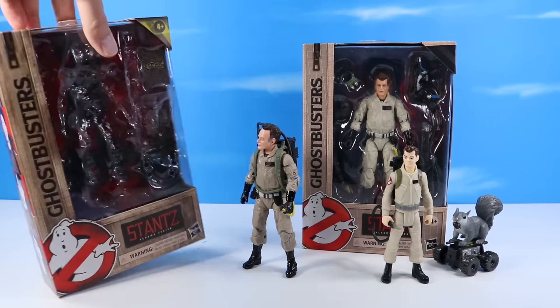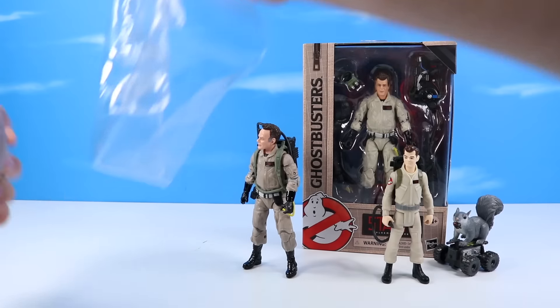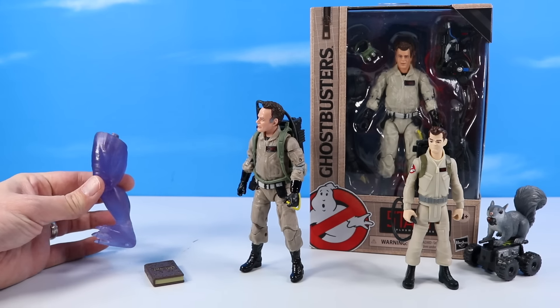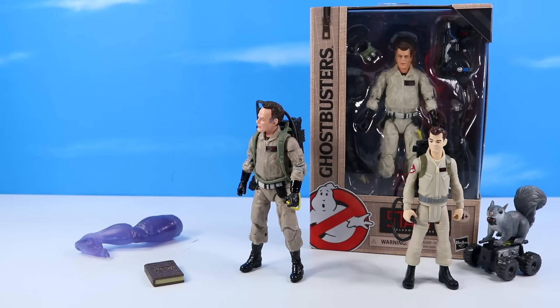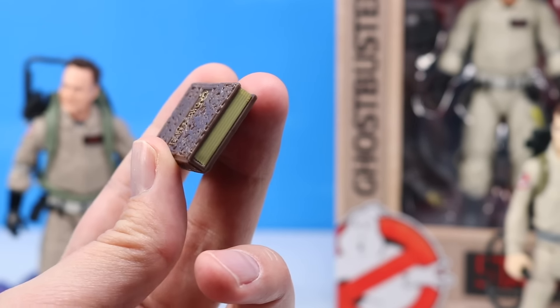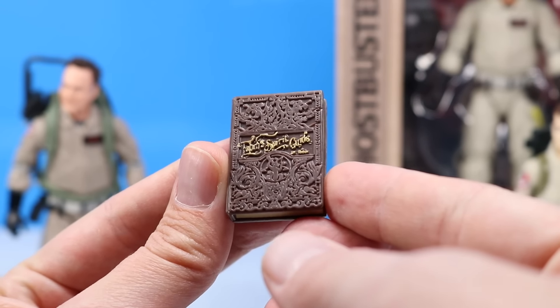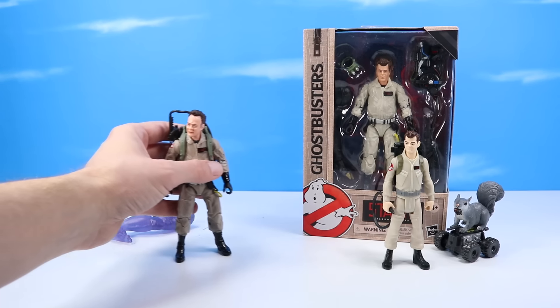I got overexcited and opened Stantz. Oh, there's a couple more things in this box still. Out of the box we get the Sentinel Terror Dog's left or right leg — not much to do with that yet — and a book, an old book, very hard to read. I think it says Tales of the Squirrels or something. Hard to read, but it's a fancy accessory. Pretty nice.